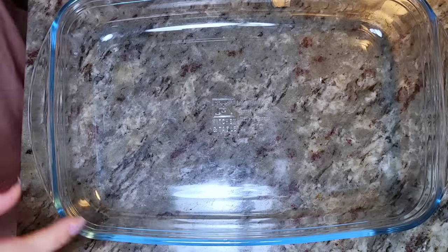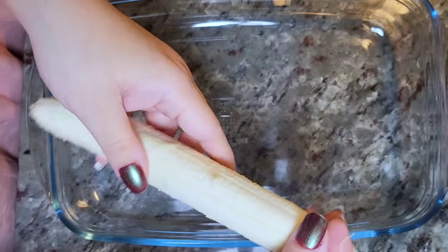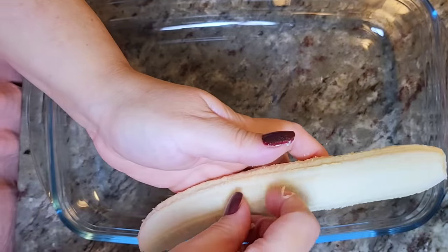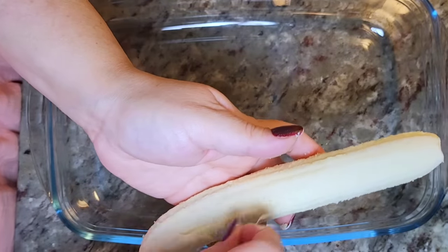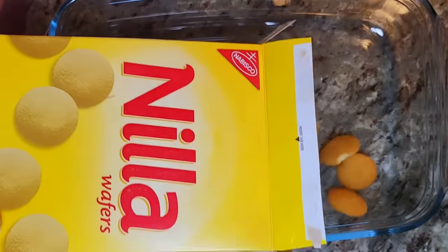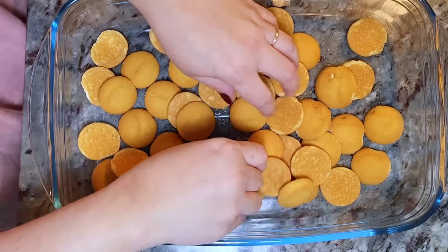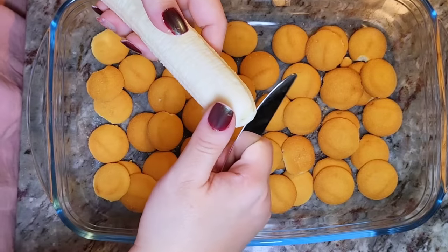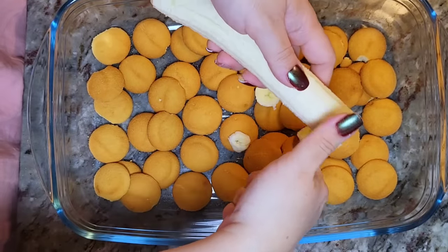In a 9 by 13 baking dish — or whatever container or baking pan you have — I'm going to prep the banana. I like to take off the stringy bits. You can use around three to four medium bananas. I just had two large bananas, so I'm going to make it work. I'm going to add one layer of Nilla wafers and arrange them in a single layer at the bottom of the baking dish. Now I'm just going to slice in my bananas all over.